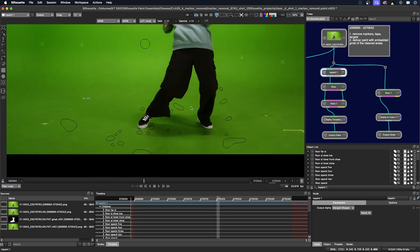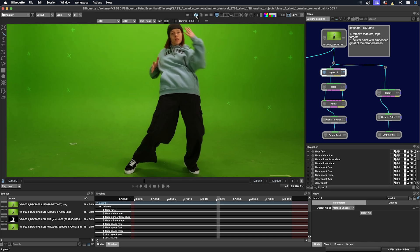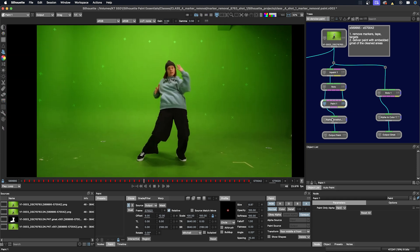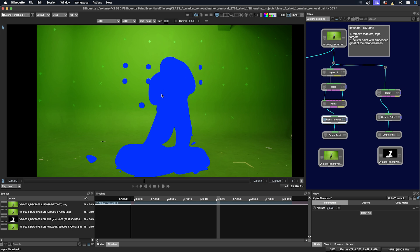If you zoom in and compare this frame — I'll just turn off the overlays, make another snapshot, go to the paint node, and do another wipe. There were just a few sections where the markers intersected with the character on the upper torso. So I'll just disable that wipe again.